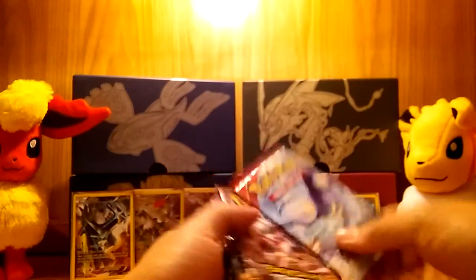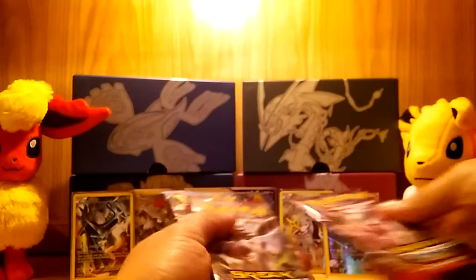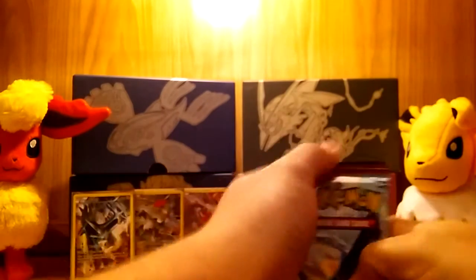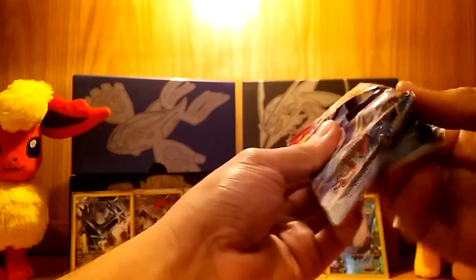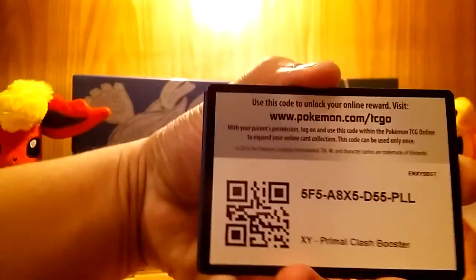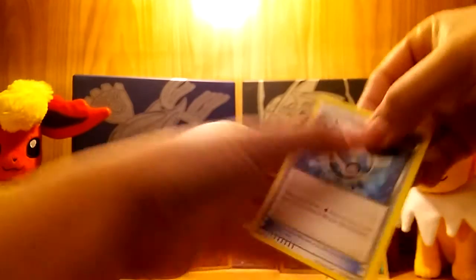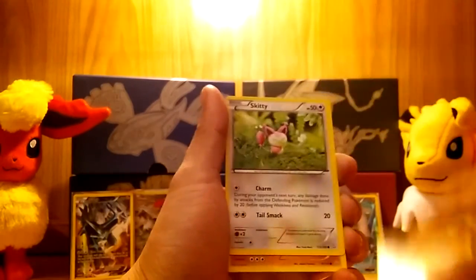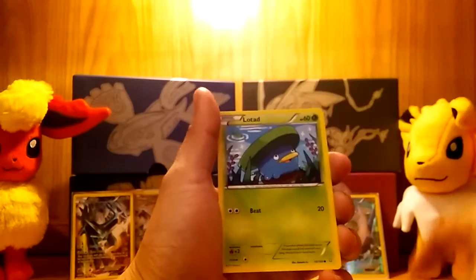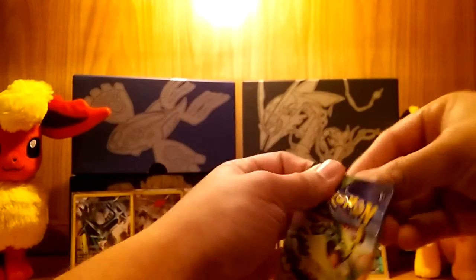Our five booster packs are: Primal Clash, two Breakthrough, Roaring Skies, and an Ancient Origins. We're going to start from oldest to newest: Primal Clash, Roaring Skies, Ancient Origins, and Breakthrough. I'm going to try to get through these quick since that introduction was really long. Starting off with Primal Clash — what makes me really mad is the fact that my friend Chris on Black Friday pulled Archie's Ace in the Hole, the full art version, and I love that card so much. I'm a Team Aqua guy. My friend Dallas pulled it a really long time ago and I still cannot pull it. Primal Clash has just never been the set for me. We have a Staryu reverse and a Tangrowth rare non-holo — really shaky start.